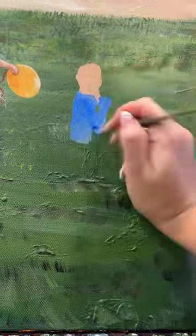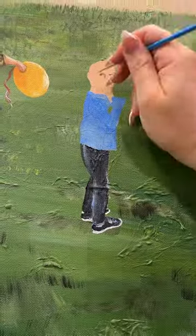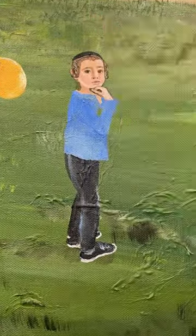Welcome back to my mini-series where I document each person that I add to this painting. Today I added person number two, and my goal with this child was simply to make him adorable. So I took some extra time to work on his face, and I think it's a pretty adorable face — that's just my humble opinion. You let me know what you think in the comments.